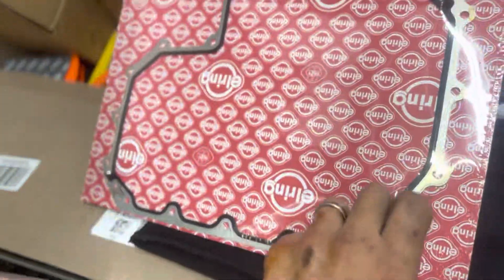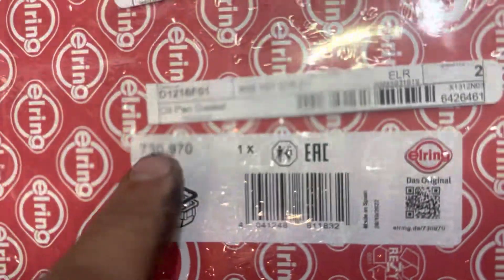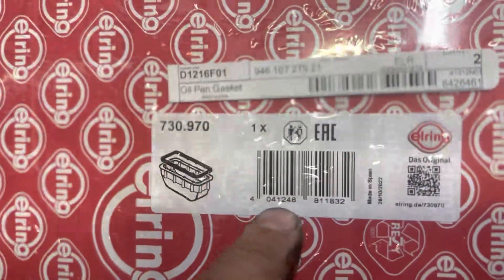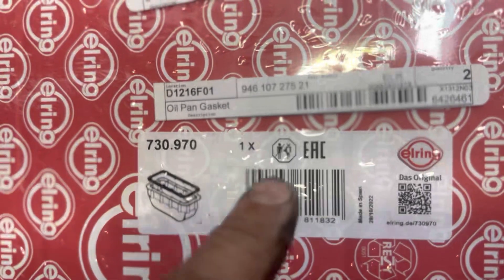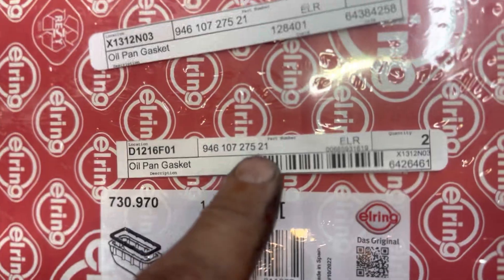Here's your new one. Your part number is right here — 730970. Here's the SKU. Here's the part number: 94610727521.